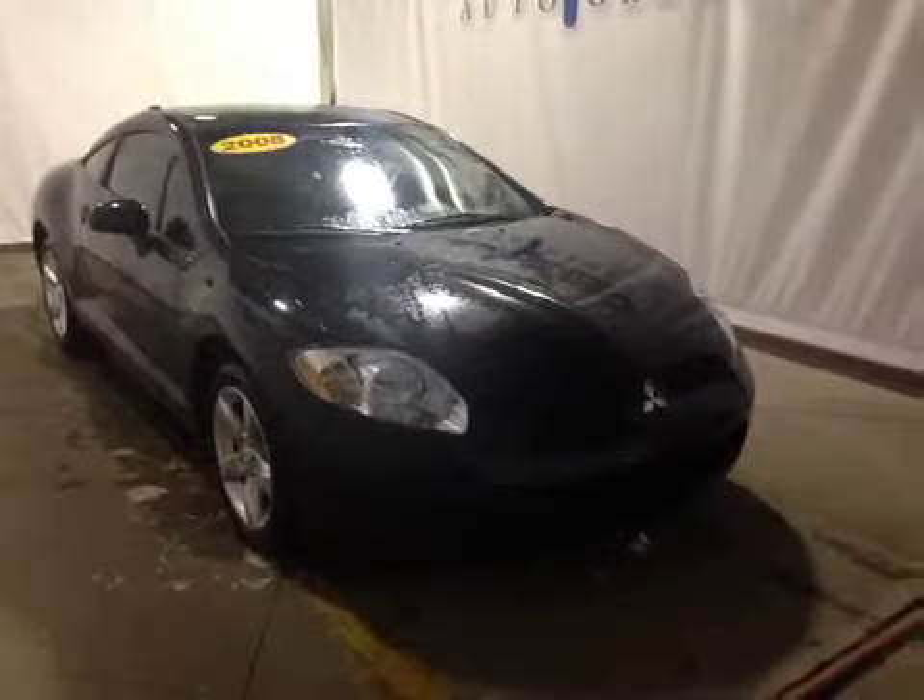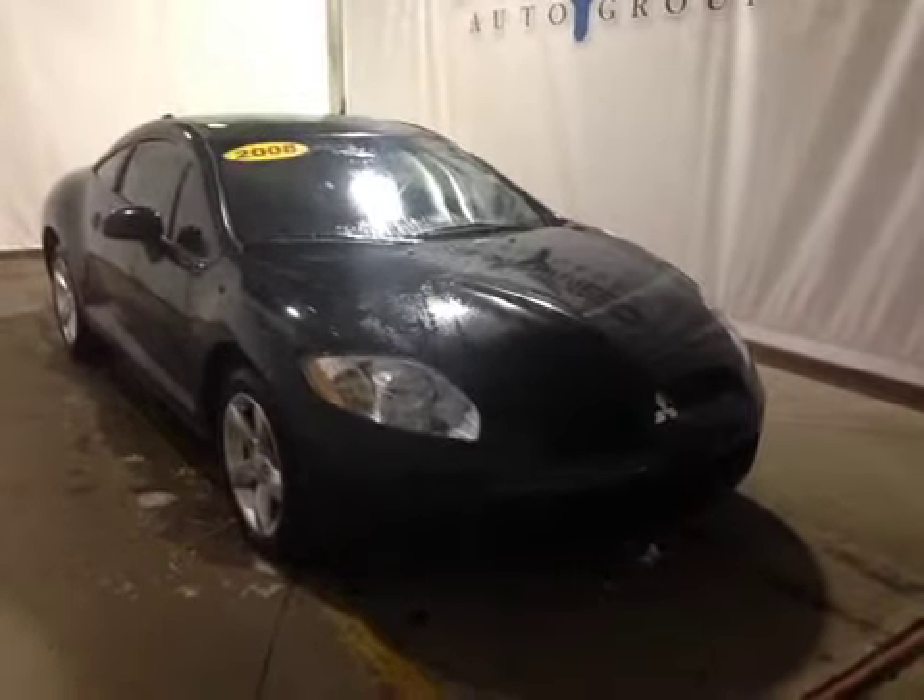I'm proud to present to you this 2008 Mitsubishi Eclipse. On the front of the vehicle here we have our power windows as well as our power locks, and on the side we have our power mirrors.